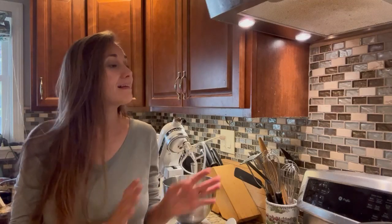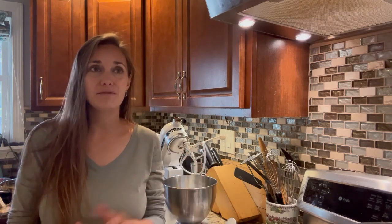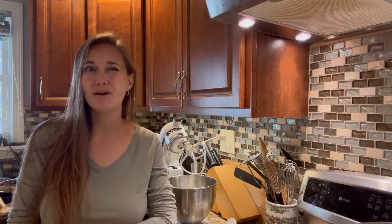Hey friends, welcome back to Homestead on a Prayer. Today we are going to be going on another sourdough adventure together and I'm going to be introducing you to one of my absolute favorite things to make with sourdough, which up until probably about two years ago I had never even heard of — and that is a Bialy.